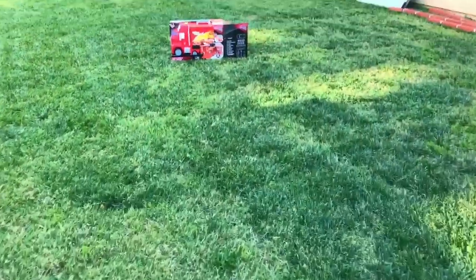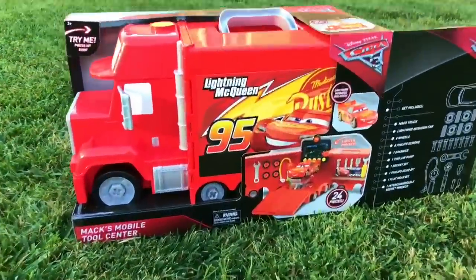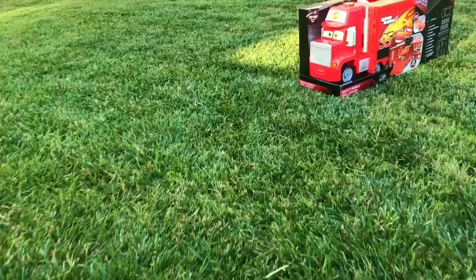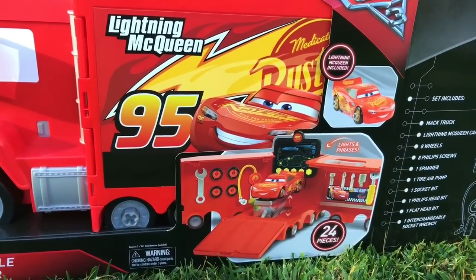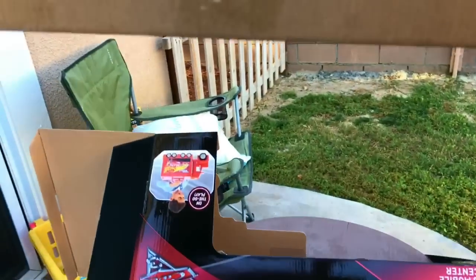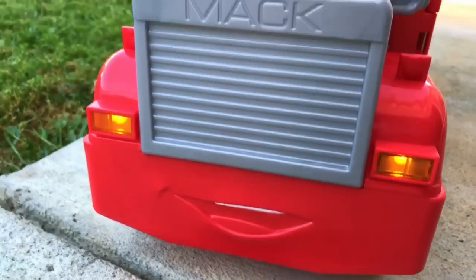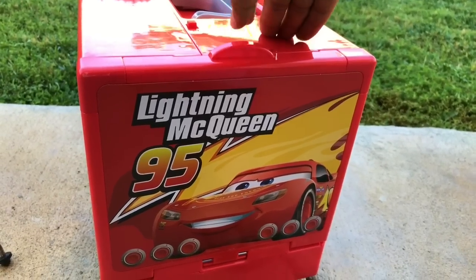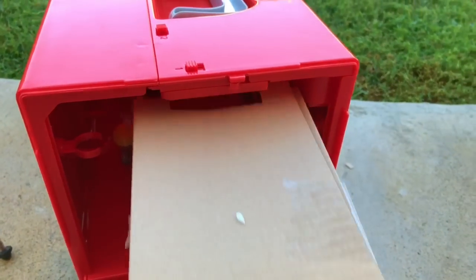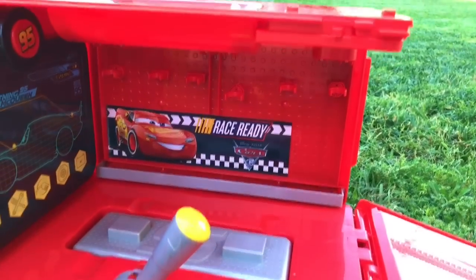Let's go ahead and check this out - it's a giant Mac from Disney Cars 3! It's called the Mac Mobile Tool Center. Opening from the giant box, let's go ahead and check this. You can see McQueen at the back. Let's see what is inside - let's open it quick!